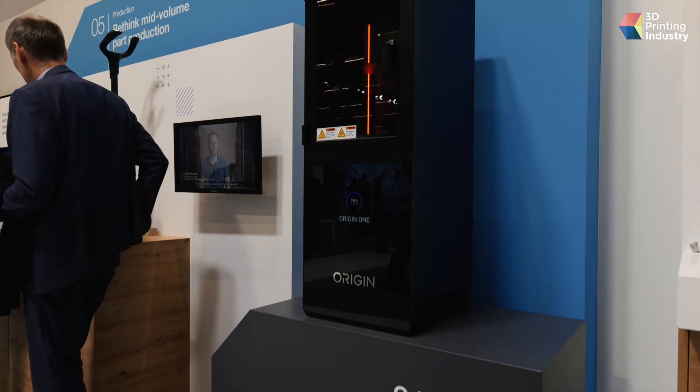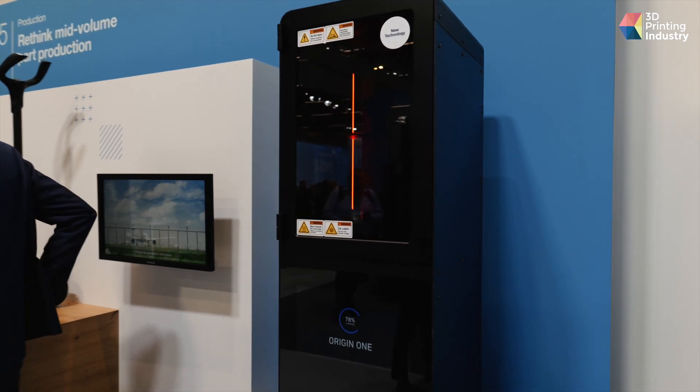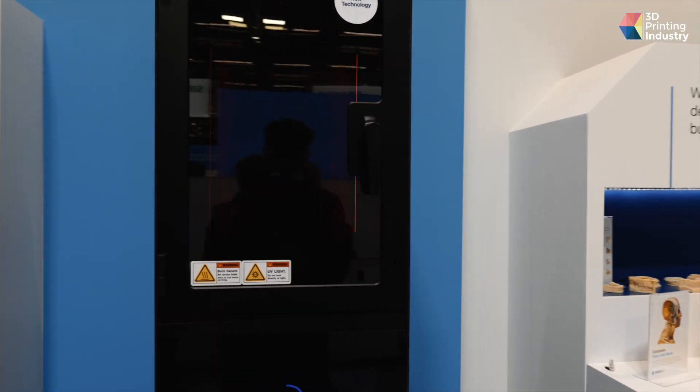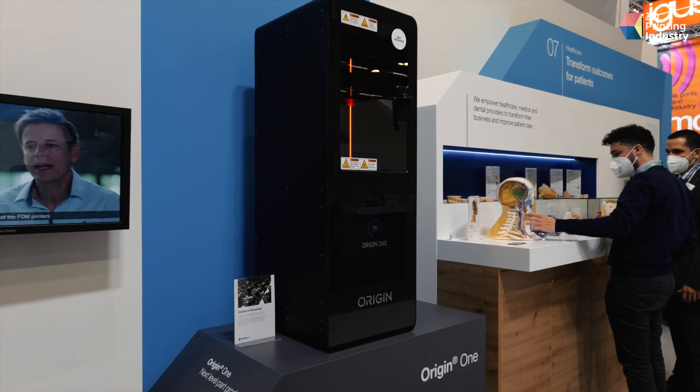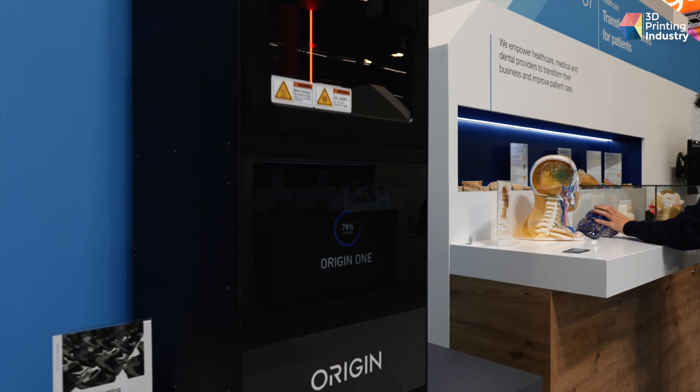We have in this system a 4K DLP projector. From the range of materials that we have, we have rigid, we have elastomer materials, we have biocompatible materials for the medical industry. We have the high-end Loctite 395 material, which has a HDT of 285 degrees Celsius, which makes it very interesting for aerospace, for rail, and hopefully for the automotive industry very soon.